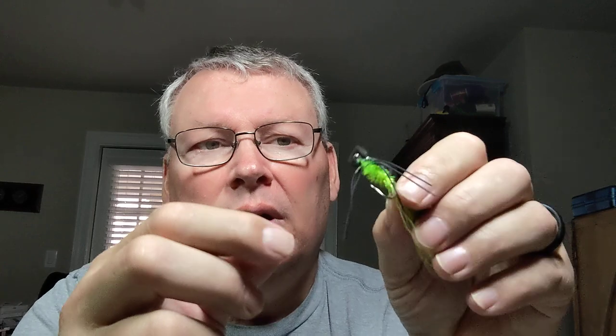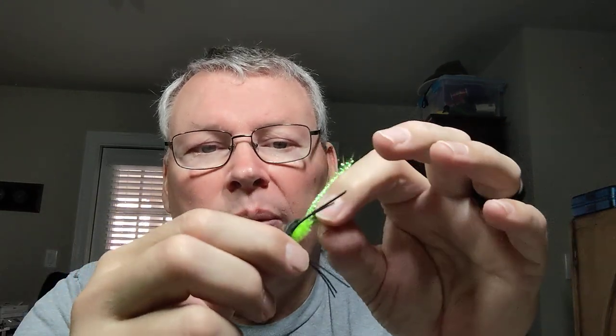Rubber legs are much more important in freshwater than saltwater. This little gurgler — the original by Jack Gartside didn't have rubber legs — but this store-bought gurgler with rubber legs is good in both saltwater and freshwater. It's got a stainless hook so you can use this one fly in both places. It serves double duty, which makes it easy when you have to travel.